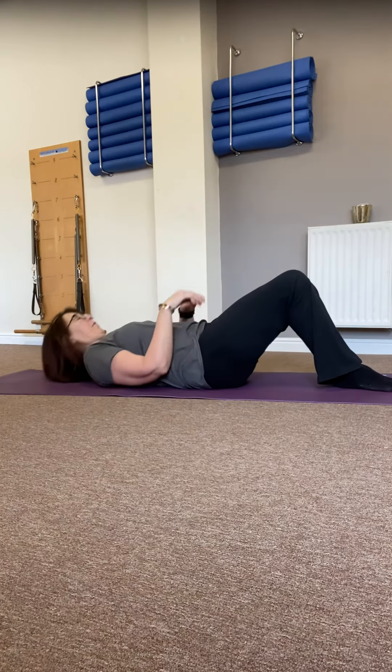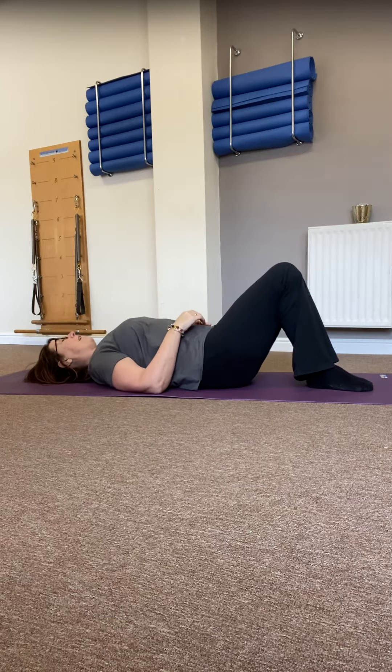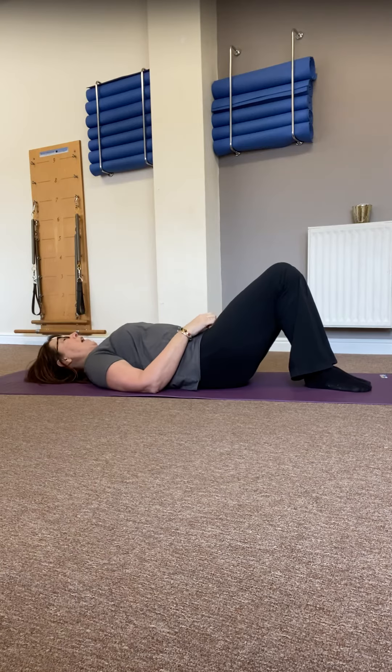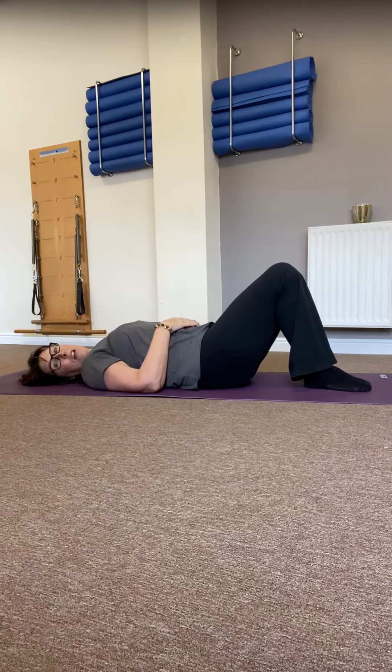Take yourself carefully down onto your mat and take a moment just to find your best position — that natural curve to the low back, those widened shoulders, the length in the back of the neck, the slightly softened chin.